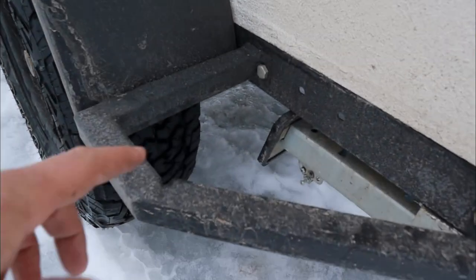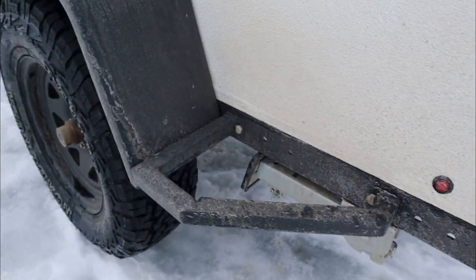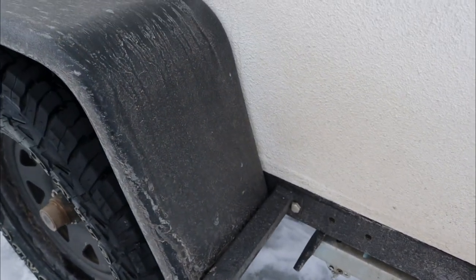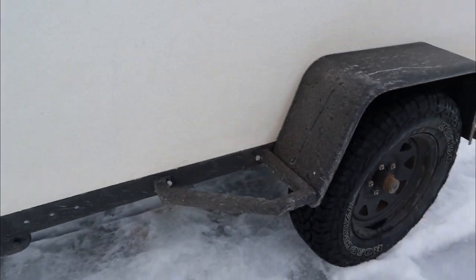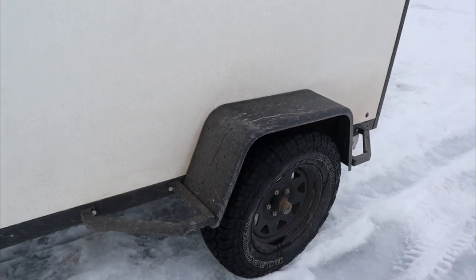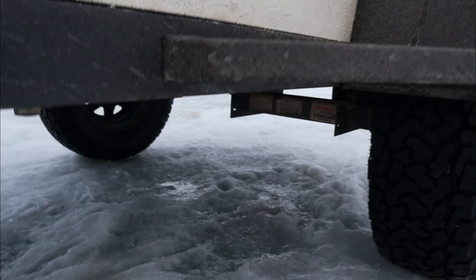The other thing I didn't mention — our rock sliders slash fenders. They're bolted on and welded right to the fender. Once four bolts are taken off, the whole fender system comes off.